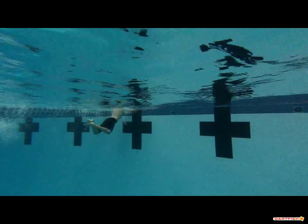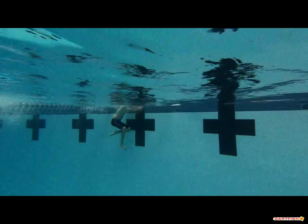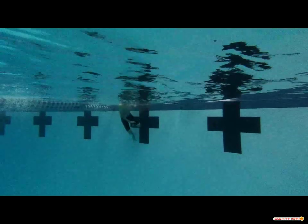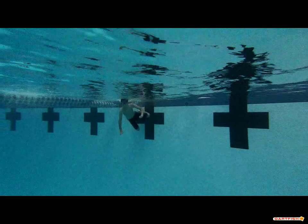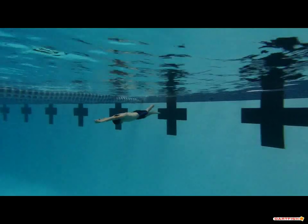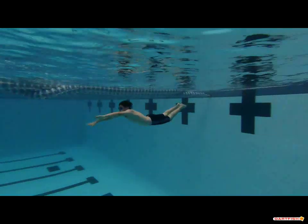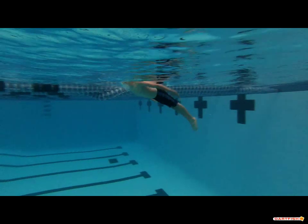It's fun to see what we look like underwater, and a lot of what you did there was really good. You forgot to do the turn, but we'll have other opportunities to see it soon. We definitely need to work on a couple of things, especially those streamlines, and we're going to start everything over and take it from square one.